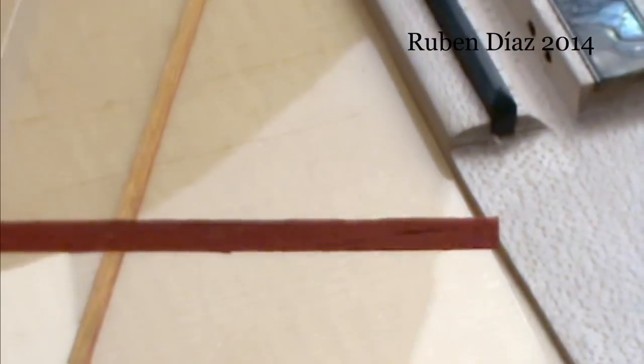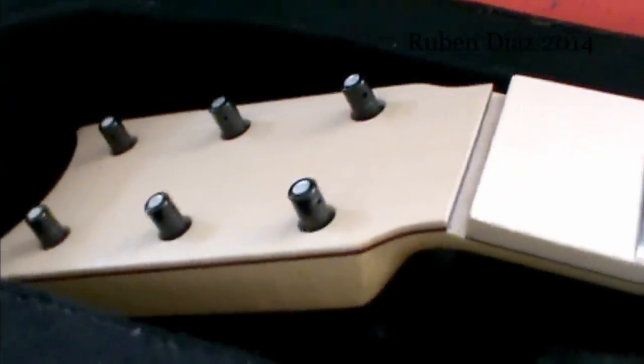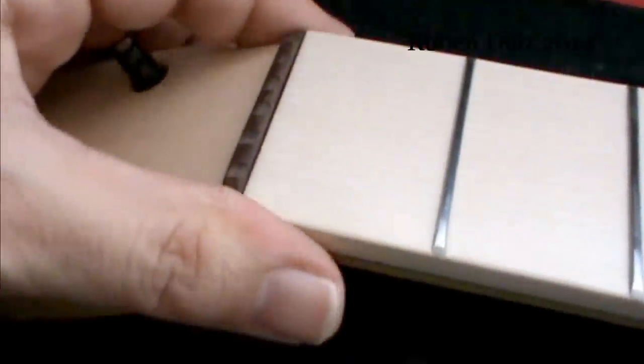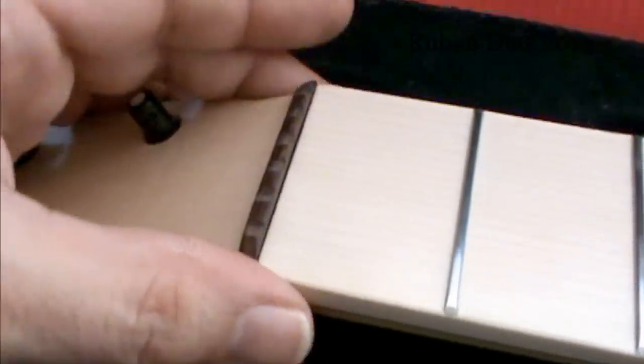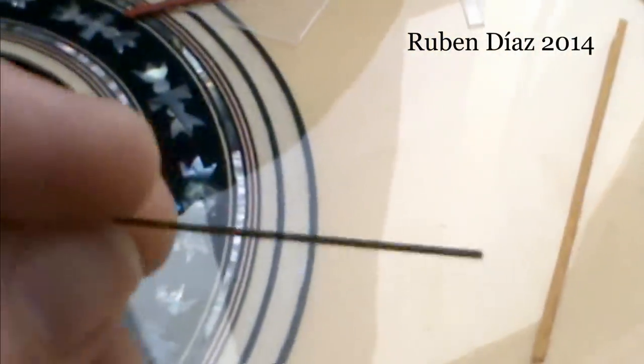We can use this for the saddle — for the right-hand saddle — and we can also use this other one for the left-hand saddle. If we need to raise, for example, the left hand. Here we have the head, and this goes here. But as it is wood, it will probably wear off in time — suppose three years after or something — then you need to use a shim, like this one, a small piece of wood.